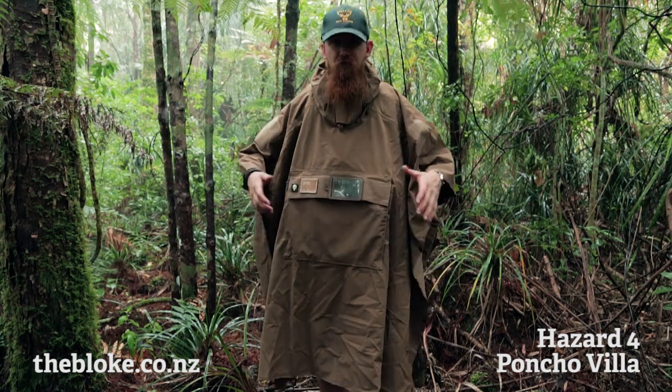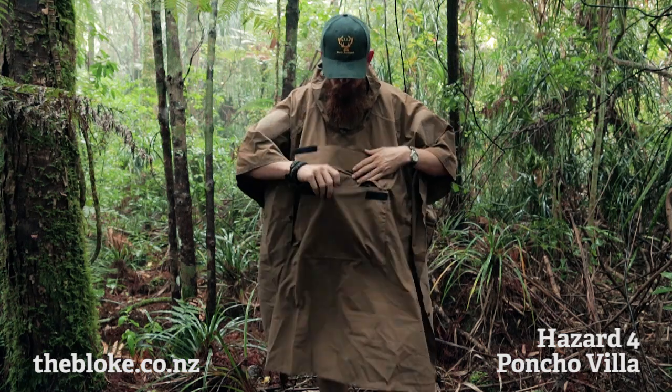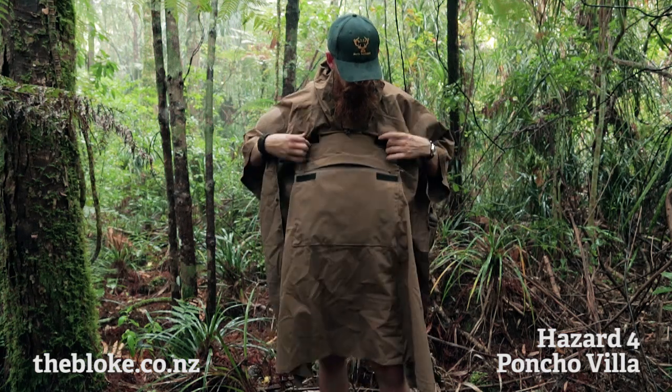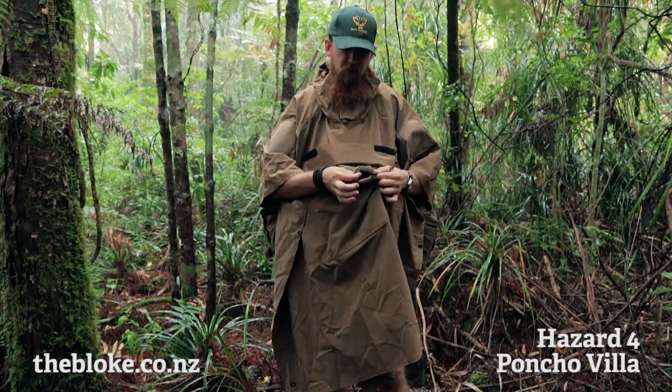The poncho itself is stored in its own front pouch here, which is also quite handy for keeping other bits and pieces in. It has a zip on it, Velcro on it, and a little hook point inside if you want to attach something to it.